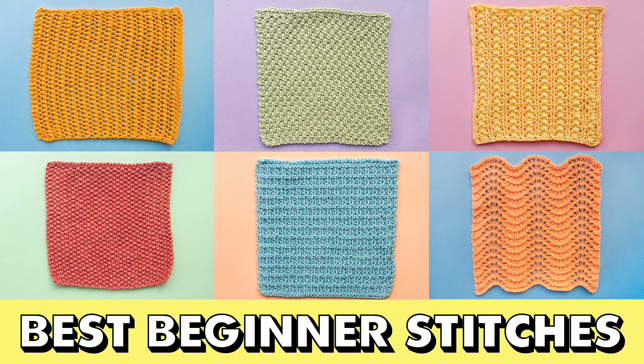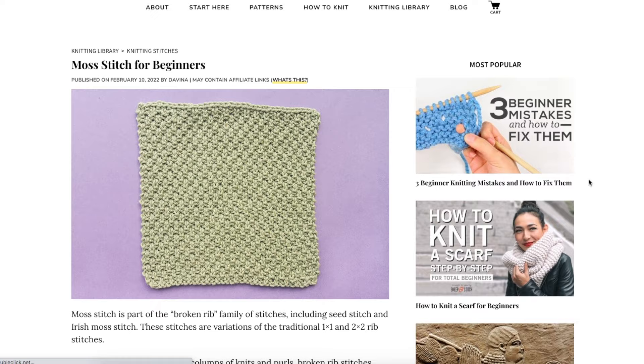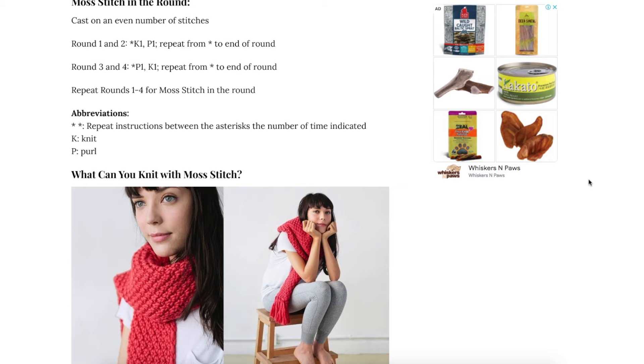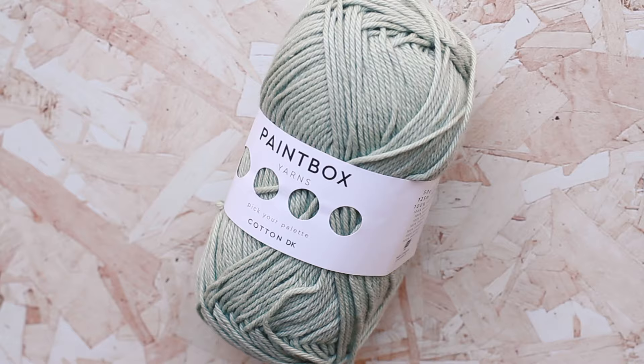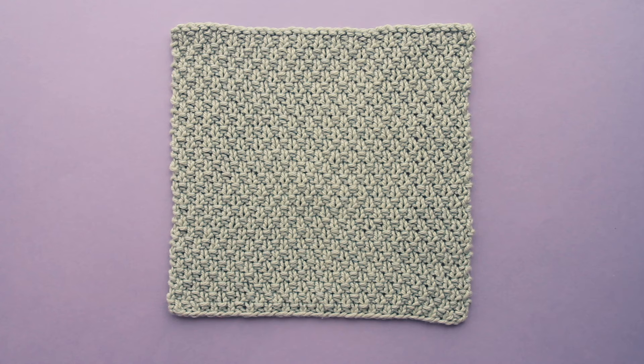This is part of the Best Beginner Stitches series. To see the whole series, click on the link in the top right or in the description. I've got more details about this stitch on my website, including tips and tricks, knitting charts, and how to knit the stitch in the round — link in the description. Today I'm knitting with Paintbox Yarns Cotton DK in the color 425 Pistachio Green and 4 millimeter needles.